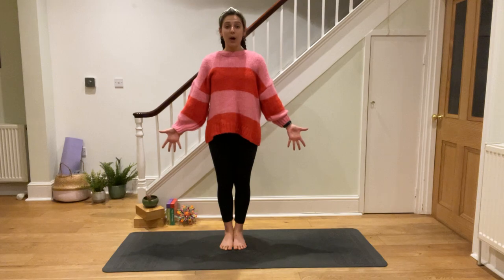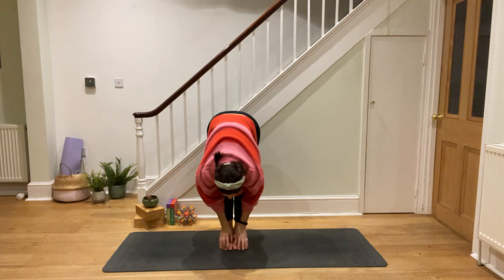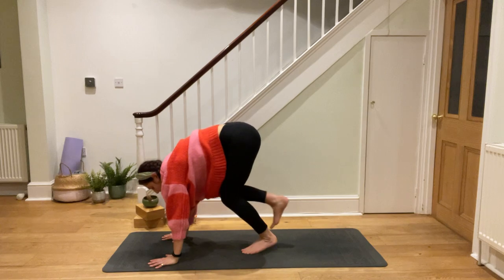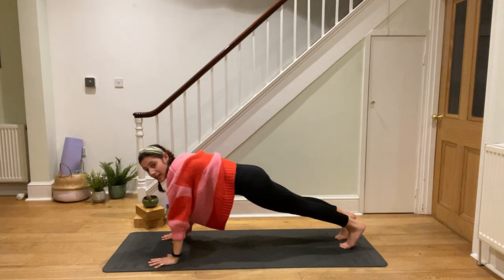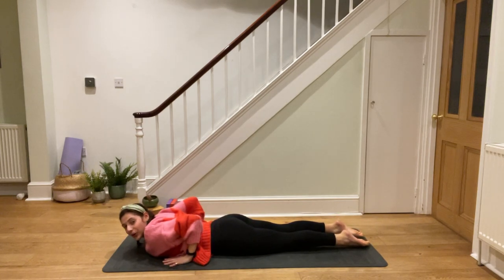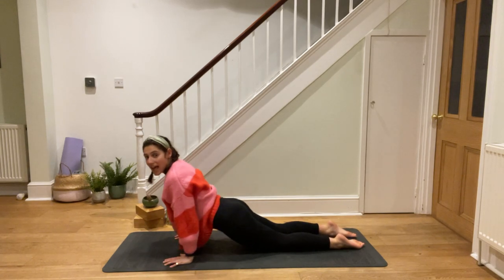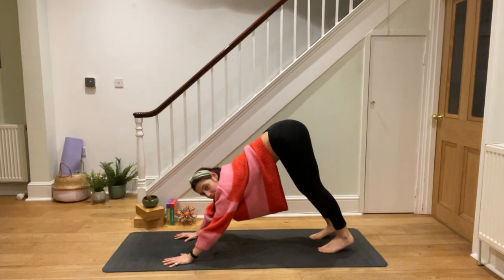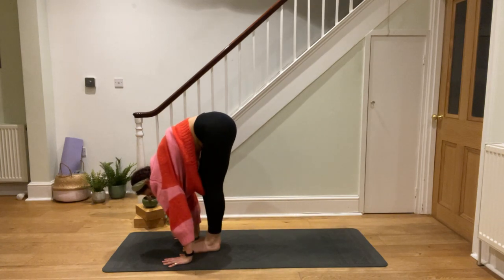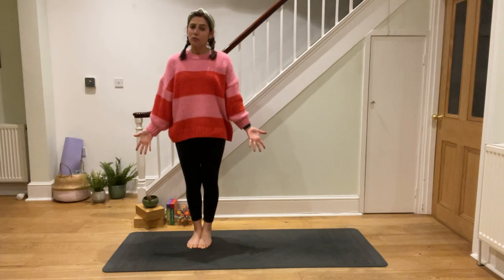Here we go: Standing tall in mountain pose. Reach up high and then touch your toes. Bend your knees as much as you need. Walk your feet back on your mat and then lower down just like that. Upward dog looking at the sky. Downward dog, bottoms high. Walk your feet towards your hands. Rolling up to mountain, we stand. Really good, guys — let's do it a few more times so you can really get in the groove.